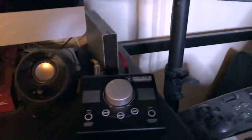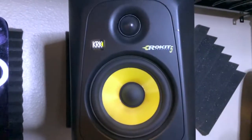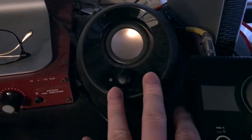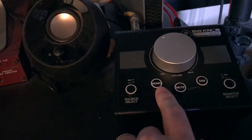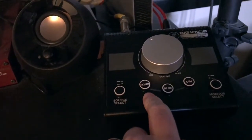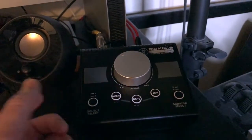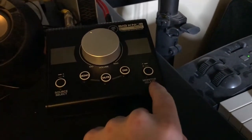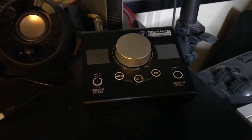I have a monitor controller that controls my KRK Rockets. It's really meant to control more than one set of monitors, though it doesn't connect to regular computer speakers. What it does for me right now is allow me to listen in mono in a professional format — I find it much more reliable than just putting a stereo width down to zero. When I eventually get mixed cubes or something similar, I can have a second monitor selection and switch back and forth. It's been great so far.